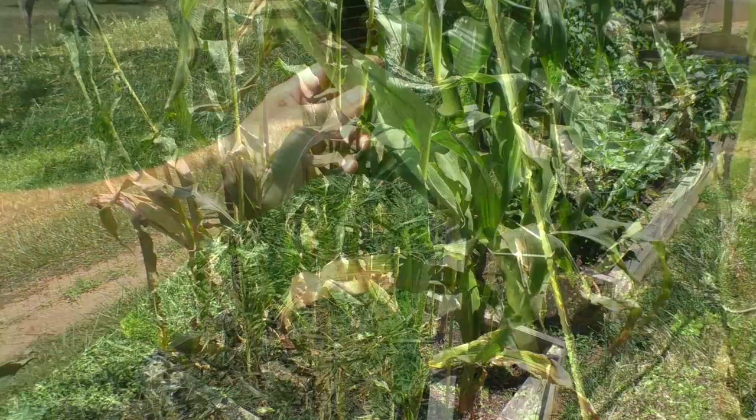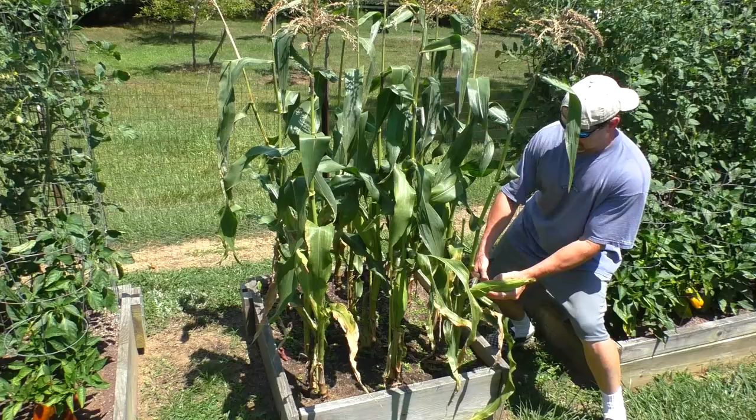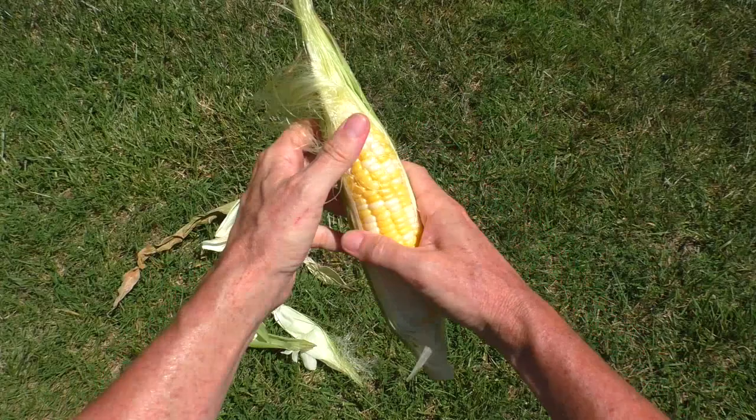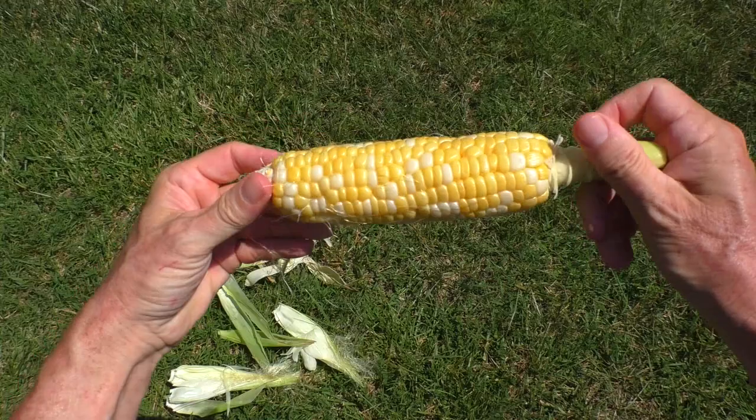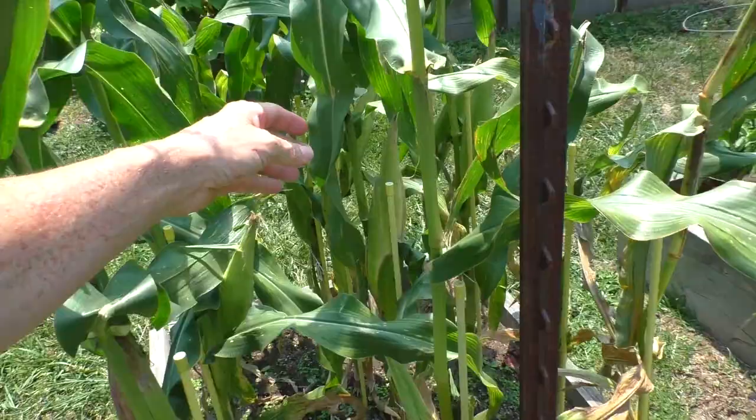The ears have gotten nice and plump. I peel back the husk to check the ripeness. Altogether, this little plot has about 15 ears of corn.